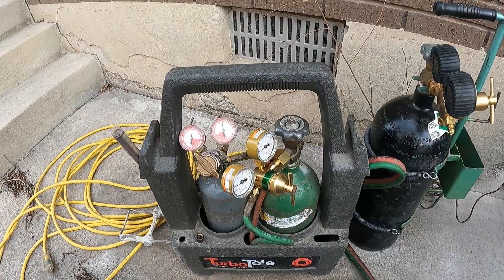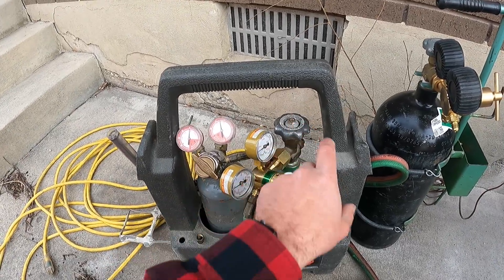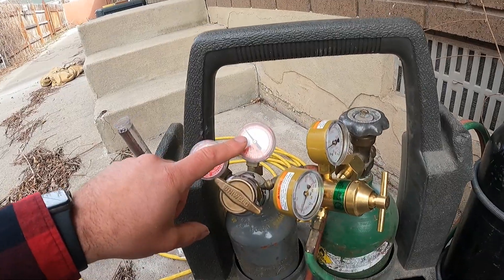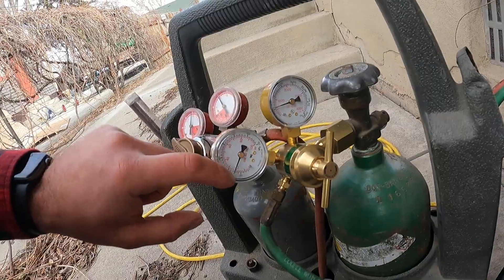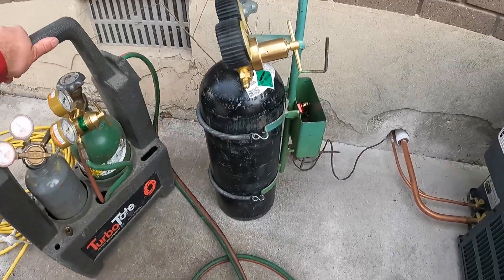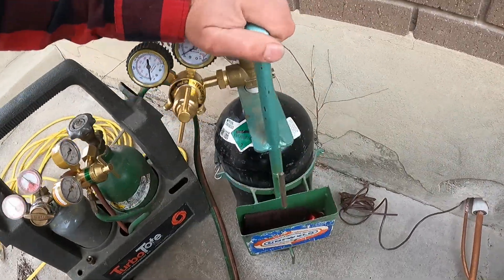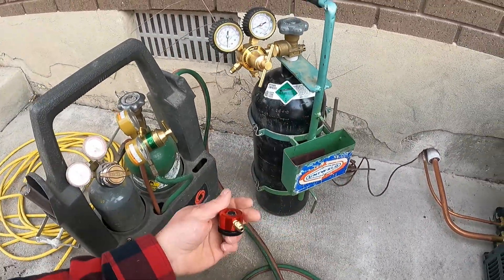This is the setup we're using — they're small, easy to tote around turbo totes. This is the acetylene and this is the oxygen. We want 10 PSI on our acetylene and 20 PSI on our oxygen. Over here we have our nitrogen tank.